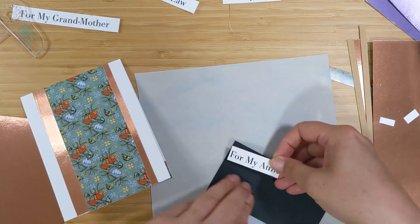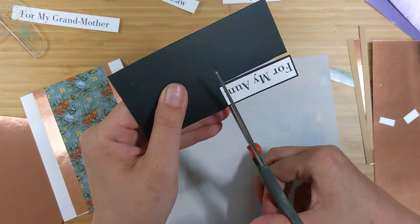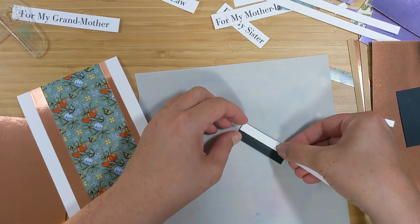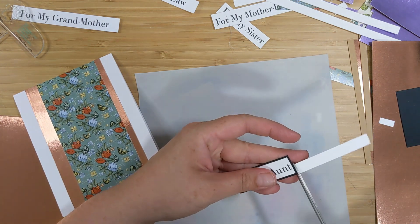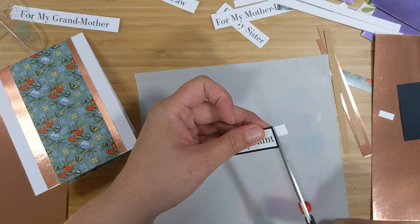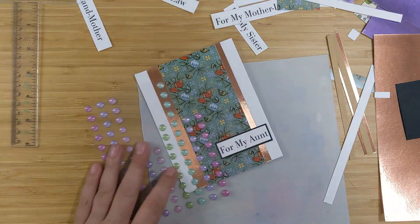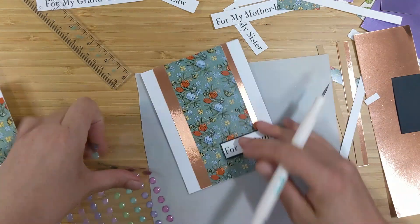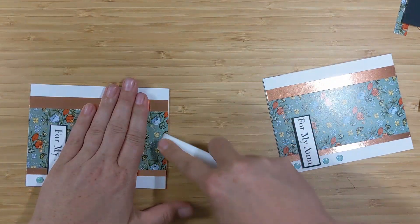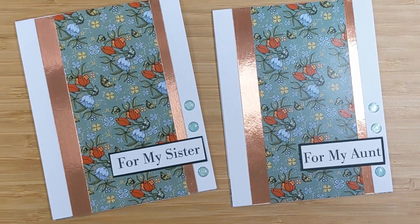I'll grab the sentiment 'for my aunt' and back it on some black cardstock, adding adhesive and trimming it out as straight as possible. I'll layer some smaller scrap pieces side by side for dimension, then pop that on the card base in the bottom right-hand corner so it looks like it's popping out from the pattern paper — drawing attention right to the word. I'll add a couple of aqua blue gems — one below the sentiment and two above — and give the card base a nice sharp crease. Here's a look at the finished card.